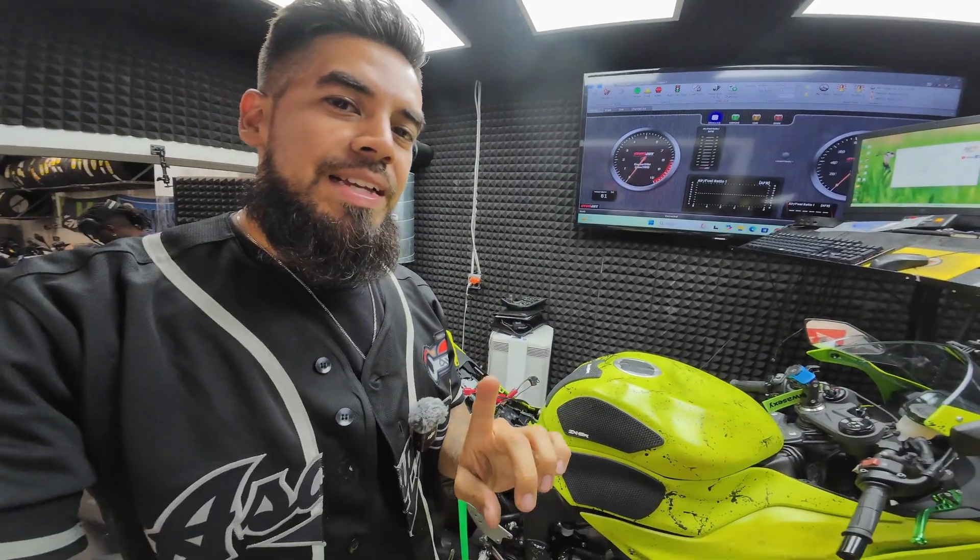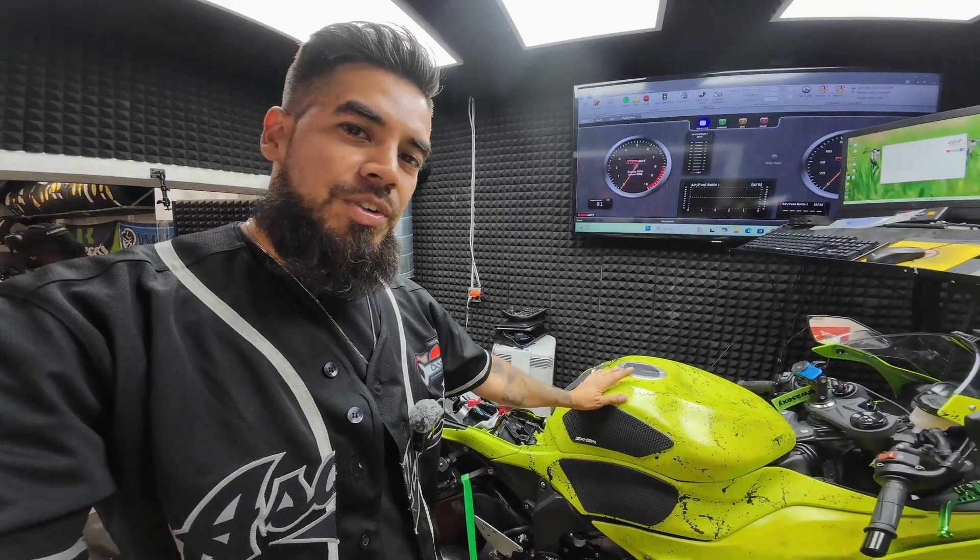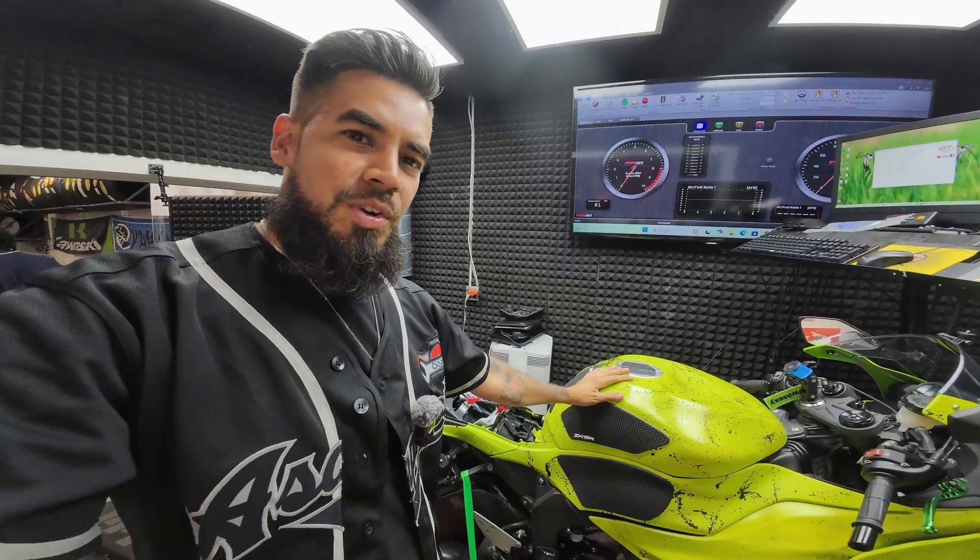What's up you guys, my boy Eddie, Max, and Liam back in for another video. Today's video we have a 2025 Kawasaki ZX-6R. This guy's username is Green Goblin.